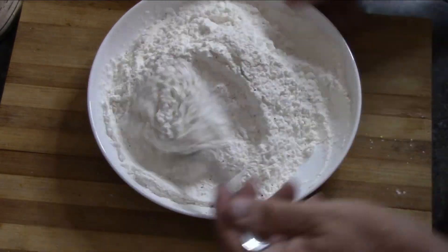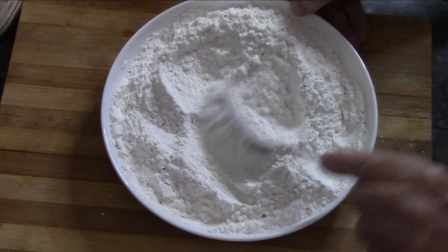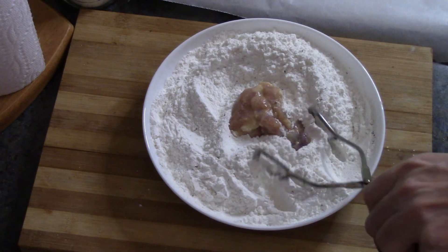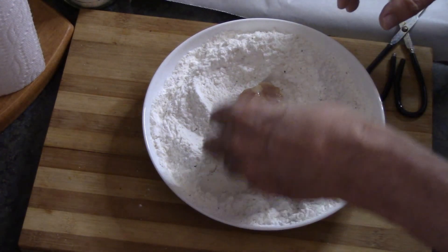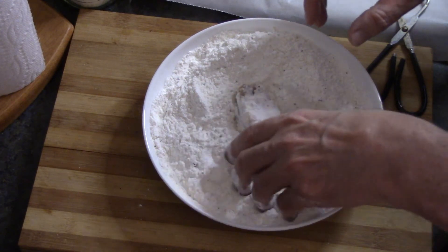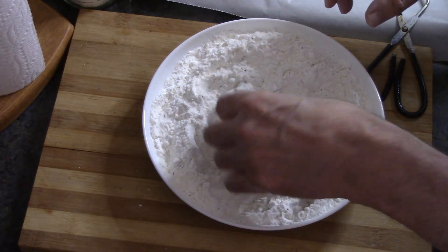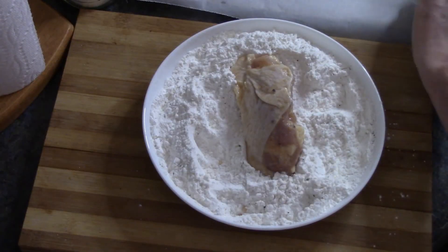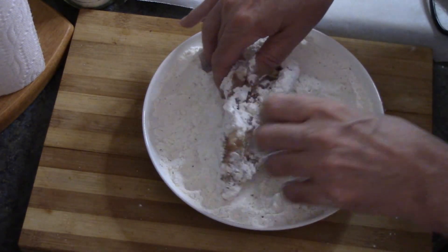Now each piece of chicken we've taken out of the marinade — let it drip off, you don't want it soaking wet. Then we just cover it in the flour mixture. You want to make sure the coating gets into all the little crevices. Shake off the excess, and when we're done it should look something like this. I'm gonna put them all on a baking sheet because I'll likely have to do two batches.